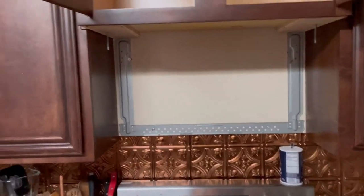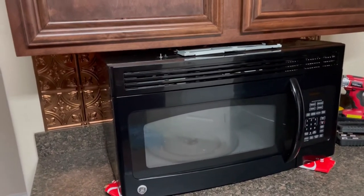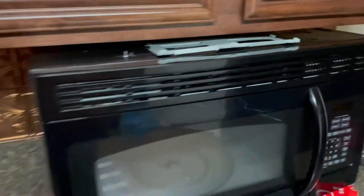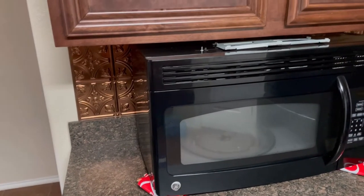So this is going to be a whole job now. I have to replace the old microwave because the circuit breaker is working. And guess what — I took all this off just to get this microwave down.